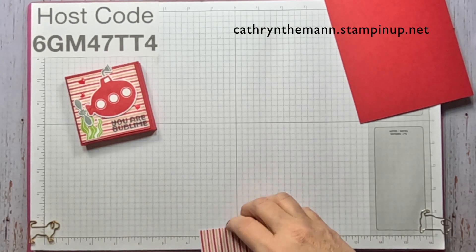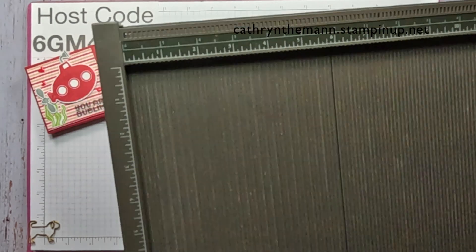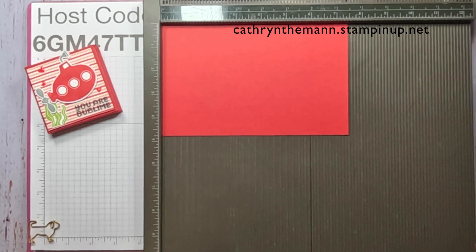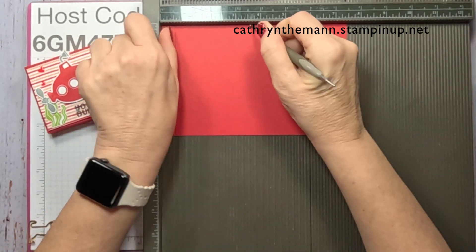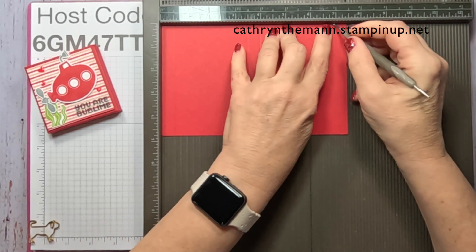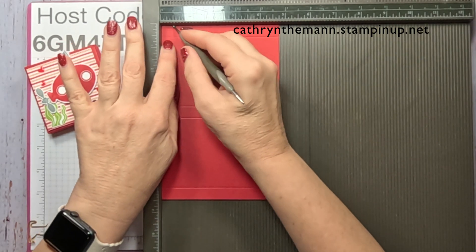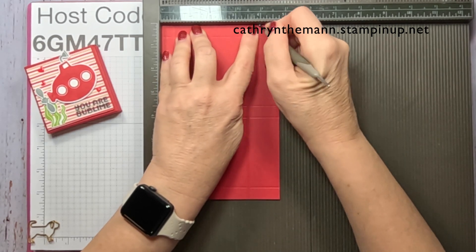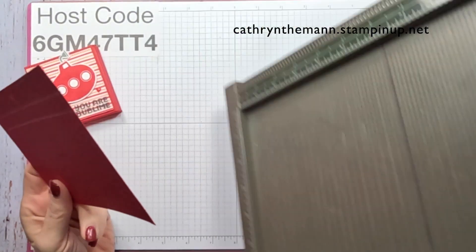Let me get my Simply Scored and we're going to start on the seven and a half inch side. You need to score at one half, three and a half, four, and seven. Then turn it to the four and three quarter inch side and score at one half, three and a half, and four. Now I'm going to fold and burnish all of my score lines.